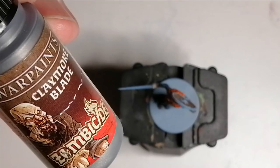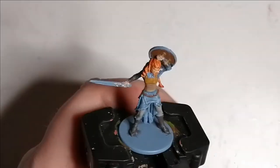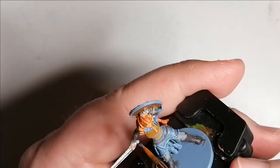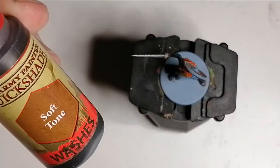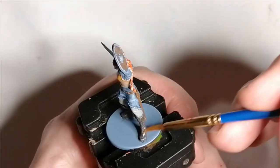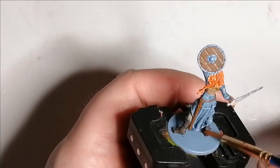Then I use some Claymore Blade from the Zombicide Black Plague paint set from the Army Painter. And using some Soft Tone, which is a wash from the Army Painter, I use this on pretty much everything except for the blue. Right after this I also noticed that I hadn't done the shield with the silver, so I will come back and fix that.